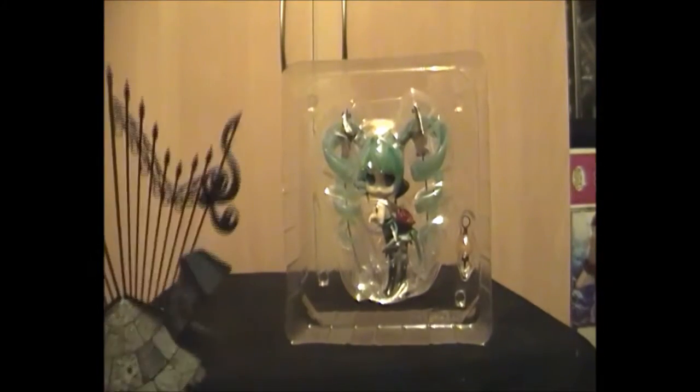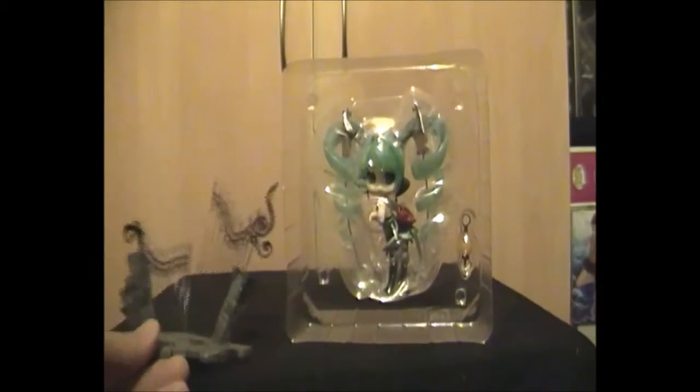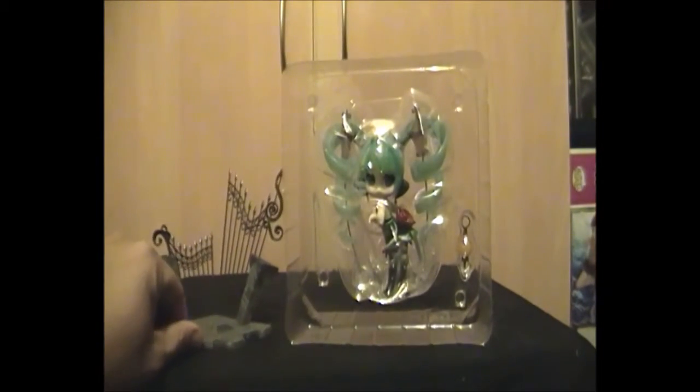It has the pegs for Miku's feet — there we go. That's the stand. Now let's get Miku out.